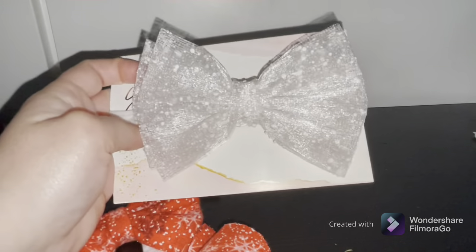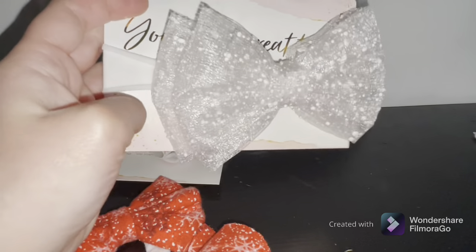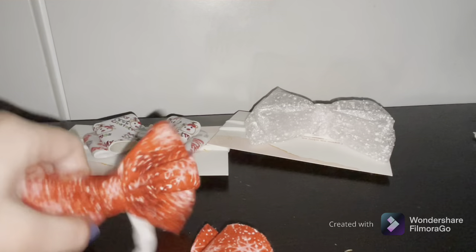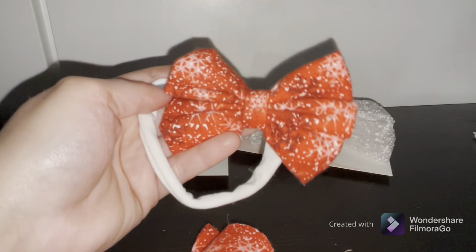This one I love — it's a bow with little snowflakes on it, which is really, really cute. It's white and goes with any kind of clothes. I also got this little hairband with snowflakes in red, perfect for Christmas.